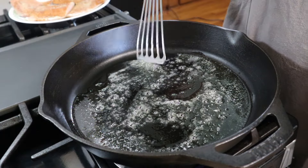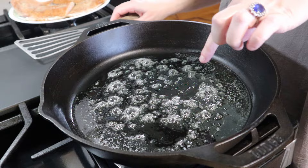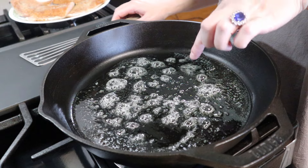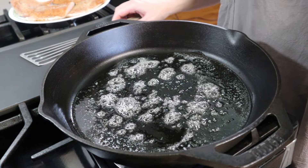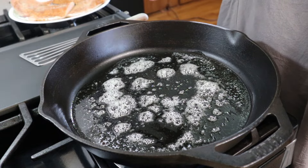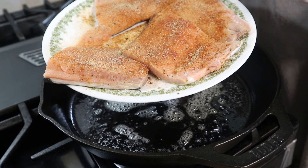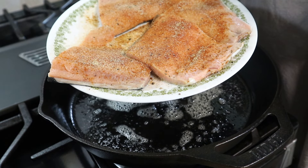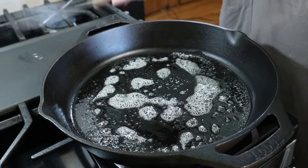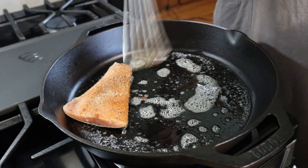Hey y'all, today we're going to be making a one-skillet meal. I've got some butter and oil in my pan — just a tablespoon of butter and a tablespoon of olive oil. We're going to be making salmon with lemon orzo, it just sounded so good. While that is heating up, I've got some salmon fillets here that I've seasoned on both sides with salt, pepper, garlic powder, and paprika. We're going to sear these on both sides until they are nice and cooked through.